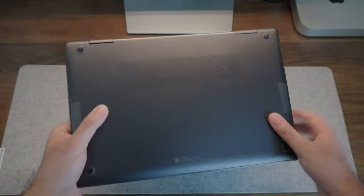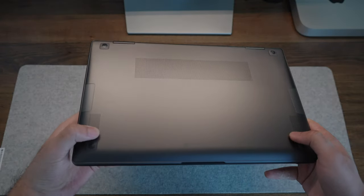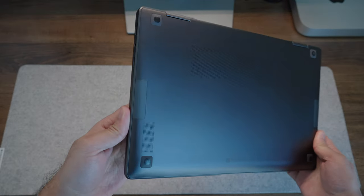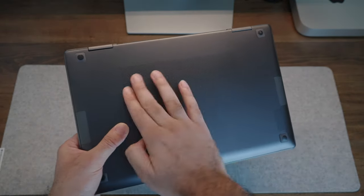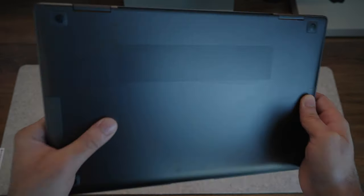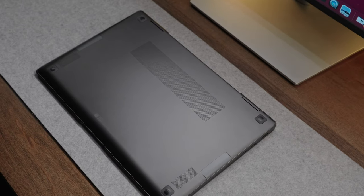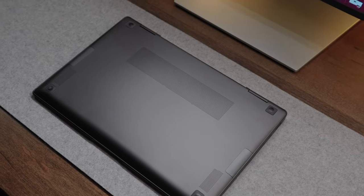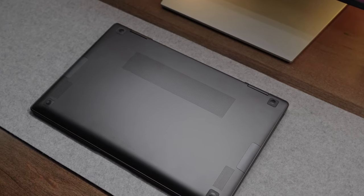The bottom of this laptop has a nice high-quality metallic finish, which unfortunately is plagued with the same fingerprint problem. You'll also notice a large air intake vent at the bottom, which is crucial because this laptop can get fairly hot — we'll talk more about that later. You also have two speaker grills, one on either corner, indicating a bottom-firing stereo speaker setup.